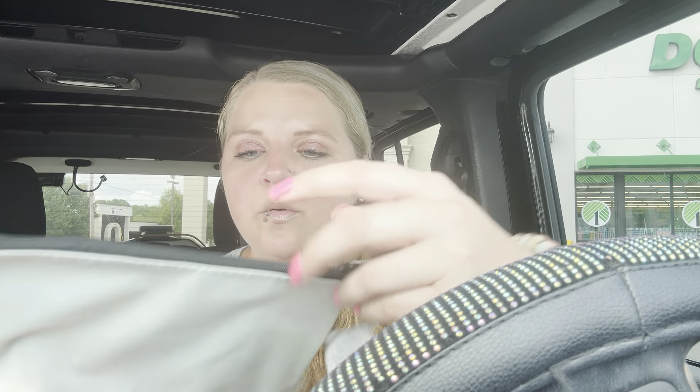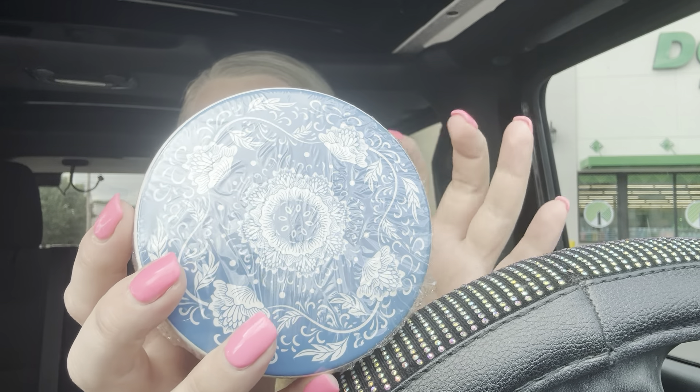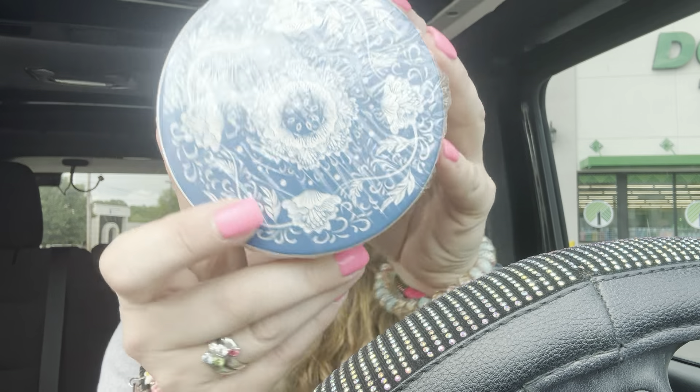I got this cute little bag to take to work — it says 'love' on it, it was in the Mother's Day section. I try not to stay in that area too long because it makes me think of my mama. And I got this gorgeous earring holder — or jewelry holder. I think I'm going to put my loose studs in here. Isn't that pattern pretty?